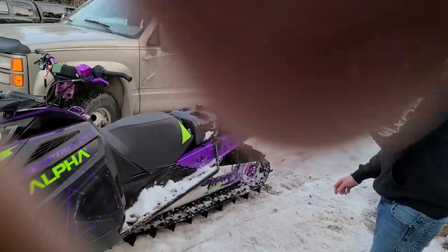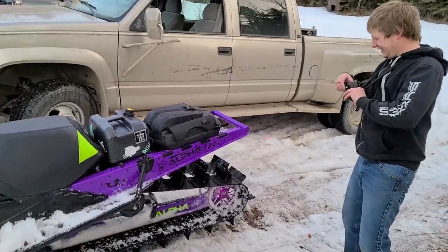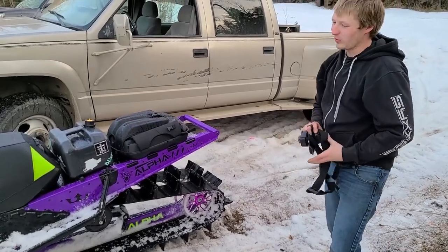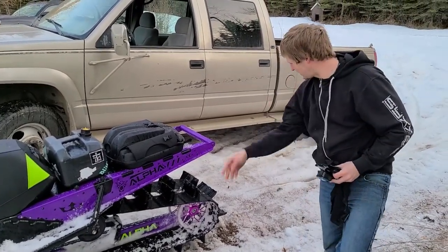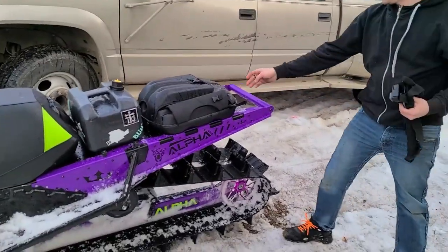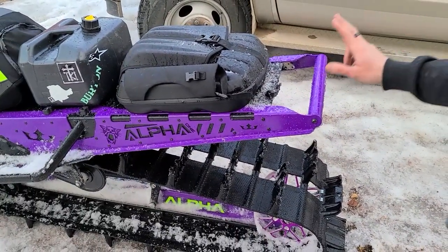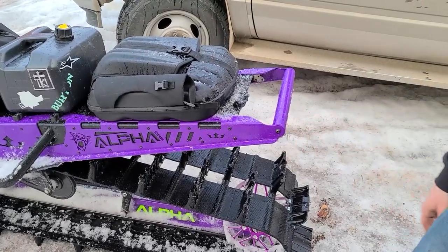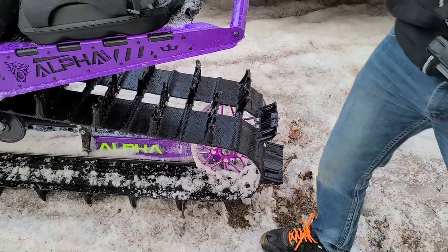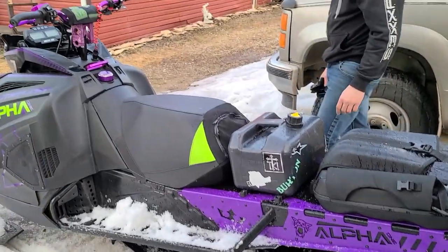Why don't you take us through a tour? Let's take you guys through a tour. It's had the tunnel cut done — it needs a little work back here, I have the taillight for it, it got blown off or something. But it's a 154 tunnel with a brace, TKI big wheel kit, and it came with the bag.